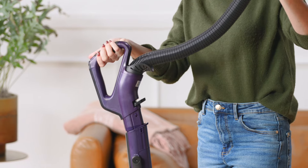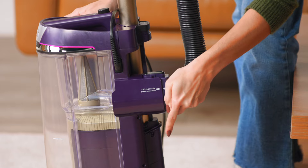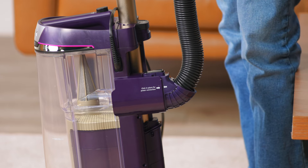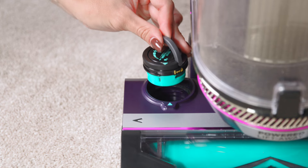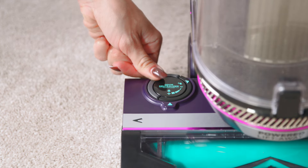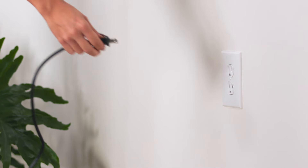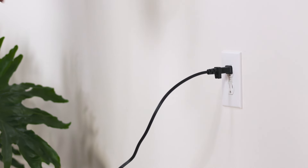Then take the handle and connect it to the top of the wand, and plug the hose into the back of the pod. Both should click into place. Lastly, insert the odor neutralizer technology dial and cartridge into the nozzle and turn until it clicks to your desired level of intensity. Once it's assembled, your Shark PowerDetect is ready to be plugged in and start cleaning.